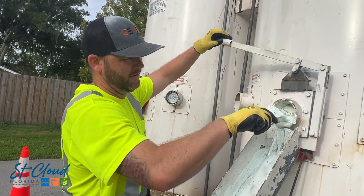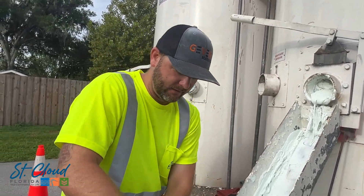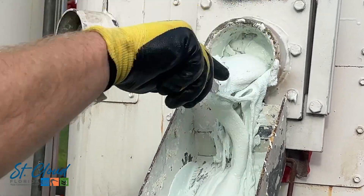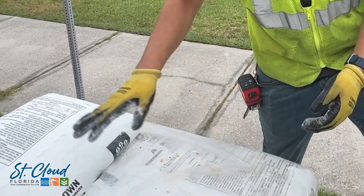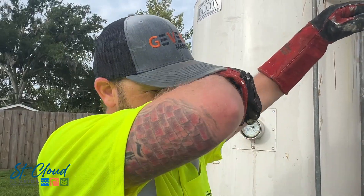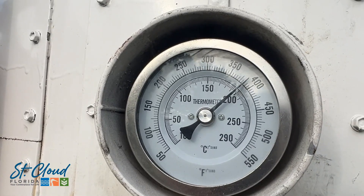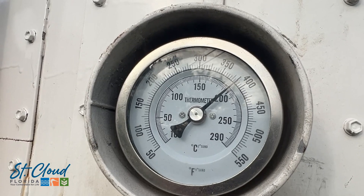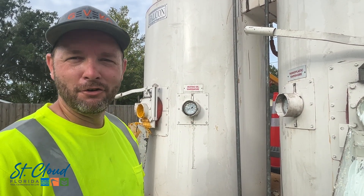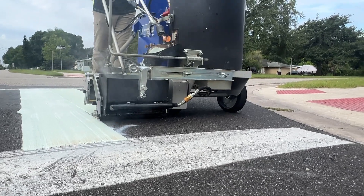Our pre-melt here allows us to heat up a lot more material so we can keep working. This is the thermoplastic — it comes in bags like this. You toss the whole bag in and that bag will actually melt in there. It gets up to 350 to 425 degrees depending on the weather, and then you have 100-degree weather on top of that — it gets toasty behind the machine.